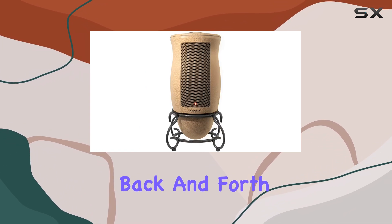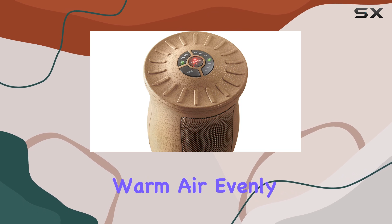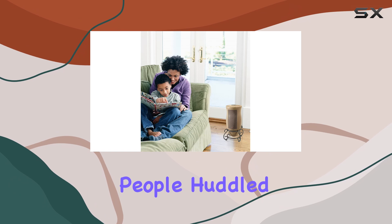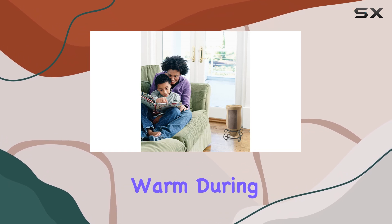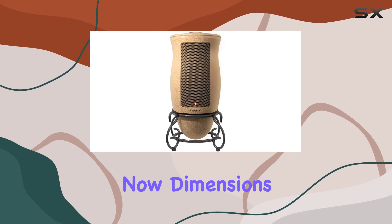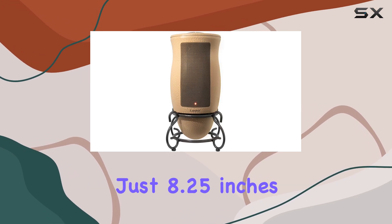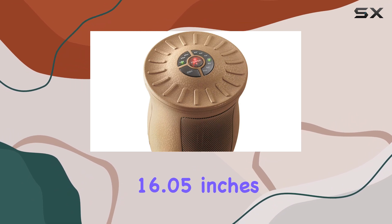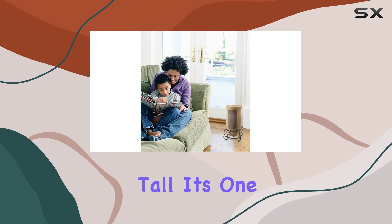With the simple press of a button, the heater starts to gently wave back and forth, distributing warm air evenly across a wider area. This is great if you have multiple people huddled on the couch trying to stay warm during movie night — everyone will get their fair share of heat.